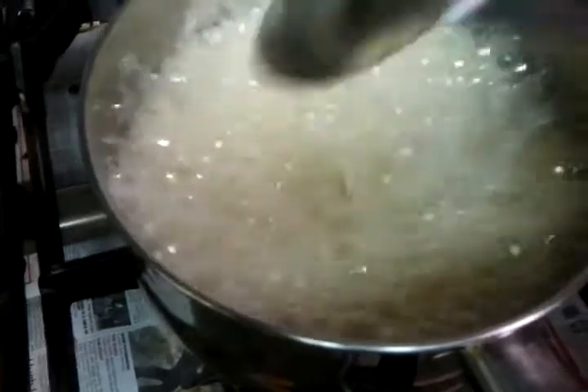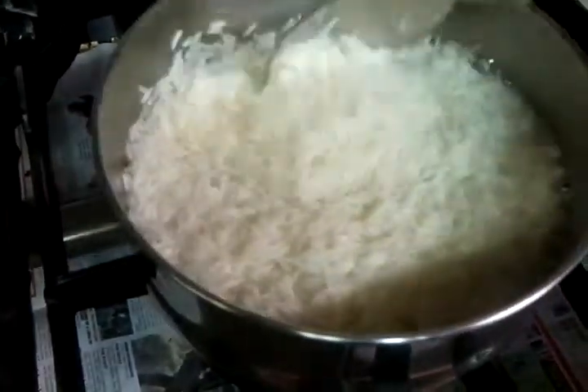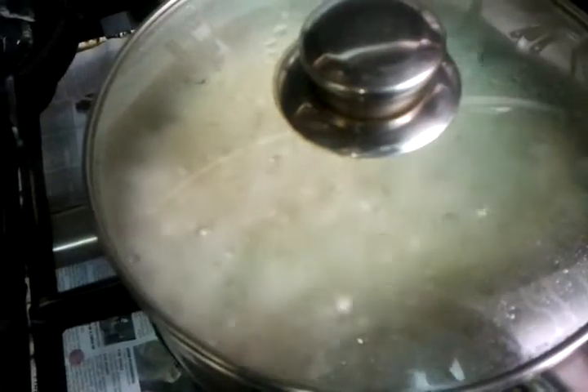Everything is bubbling inside there. We are slowly — the water will evaporate. Make sure you have a lid when you cook this; please make sure your pot has a lid on.